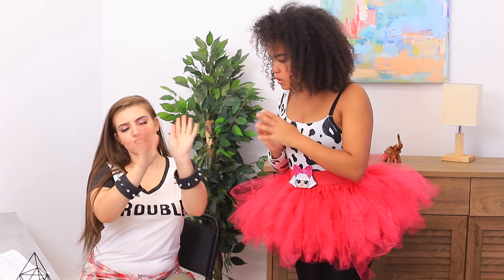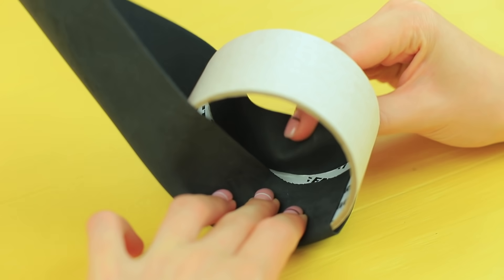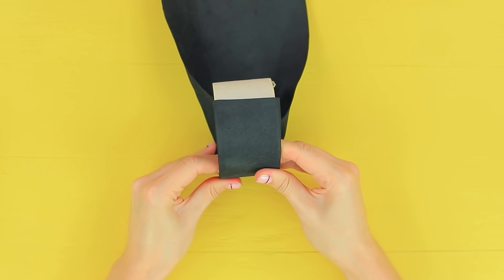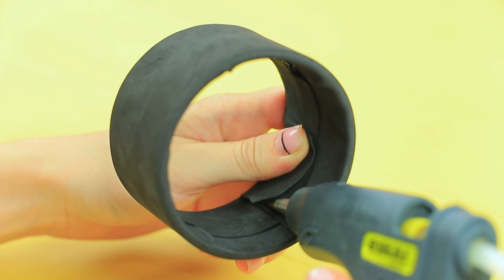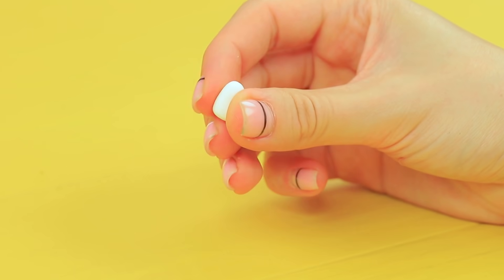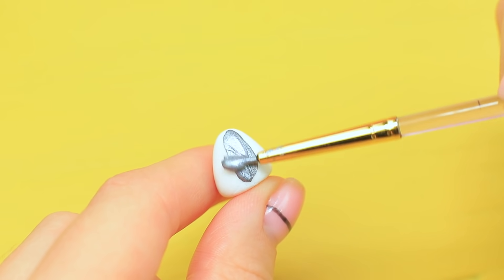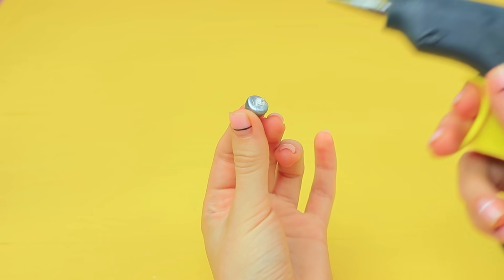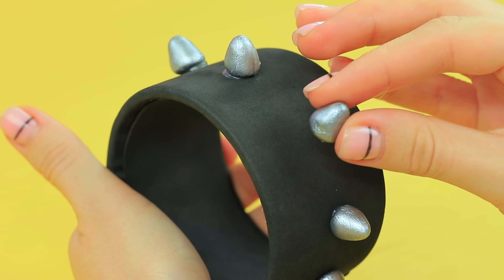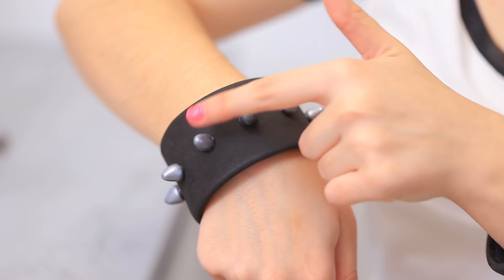And I found some stylish bracelets to match my punk outfit! Wrap a wide tape bobbin in black foam paper. Attach a strip of foam paper to the inside to cover the joints. Make spikes out of light clay and coat them with silver acrylic paint. Hot glue the spikes to the bracelet. Wow! A wide bracelet with spikes is just what I need for my look! Let's continue!